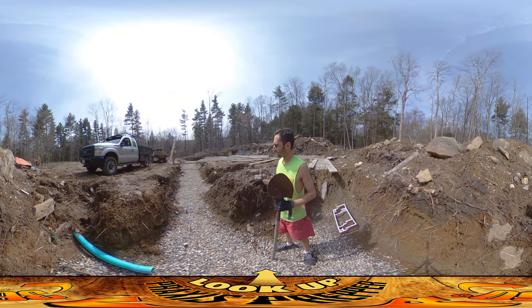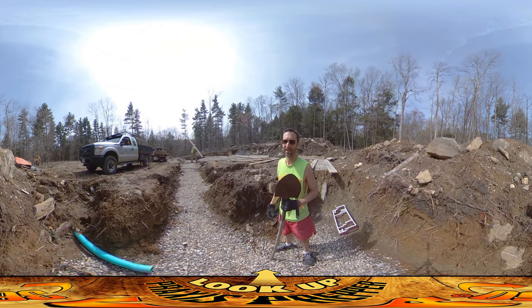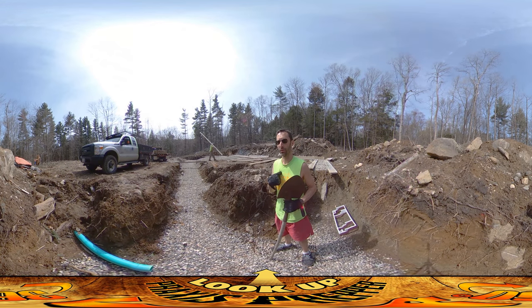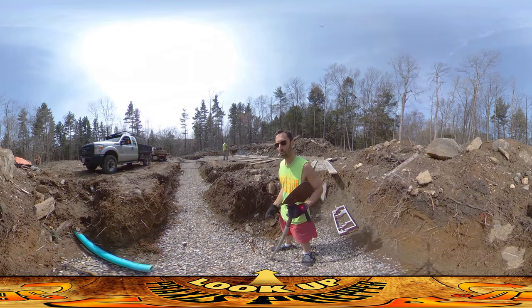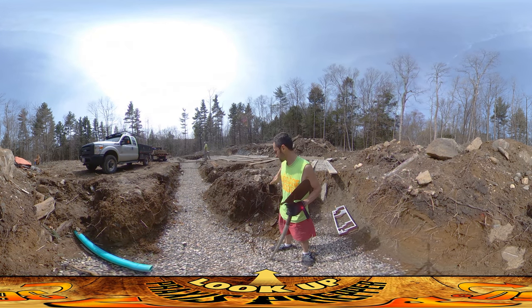Hey everybody, this is practice. We're on site and things are happening — we're putting down the boards for the footing right now. Strangely enough, I'm actually the one holding things up. I was supposed to cut out this corner the other day, didn't have time, so I'm doing it right now — cutting it out to about eight to ten inches around where the string is so they can put down the boards and get going.